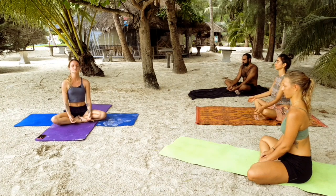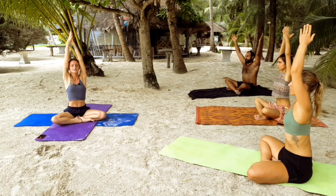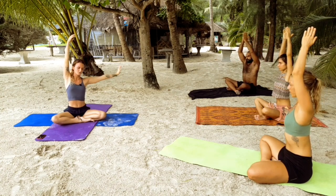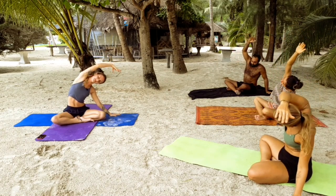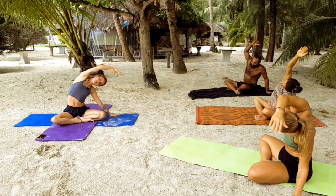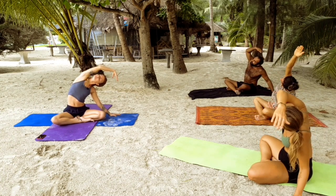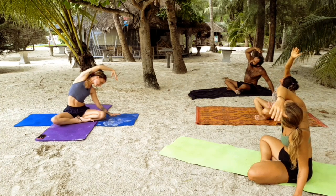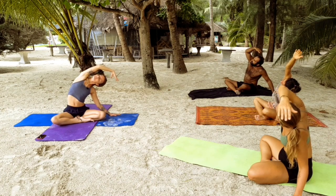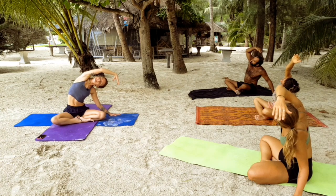Inhale, reach both arms up, press palms together. As you exhale, bring your left hand down towards the mat and reach your right arm over towards the left, getting right into the right side body. If it's available and feels okay on the neck, you can look past your upper arm. Just make sure your neck is comfortable — if it's strenuous, you can look down. We do want to find strength in the neck since there's so much related to the neck when we're surfing.